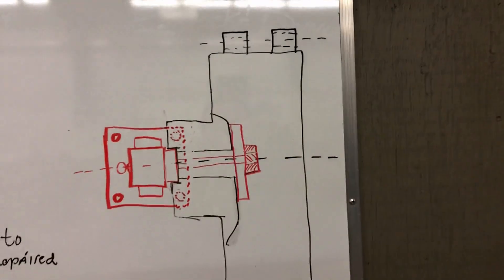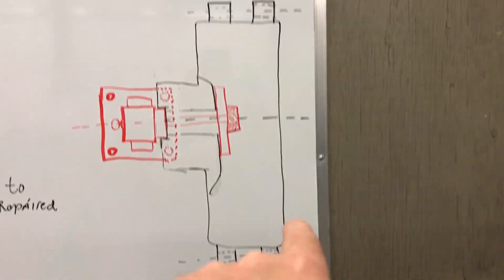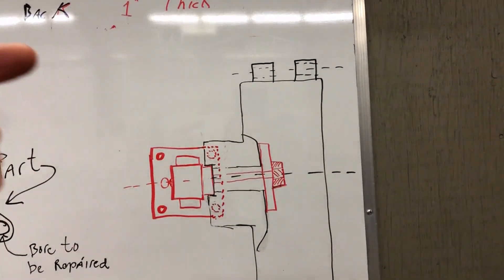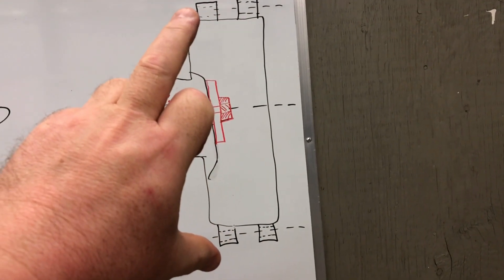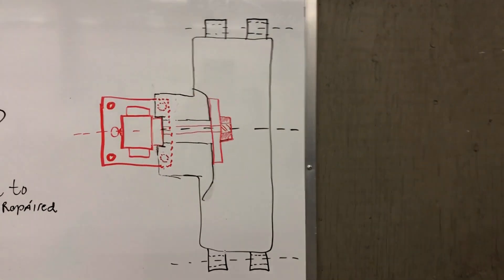When the first set of holes was completed, you'd then turn the rotary table 180 degrees, which brings the second series of holes up to the top. Without moving the cross slide at all, boring that second set then positioned the two sets of holes exactly the right distance apart and guaranteed that they were parallel.